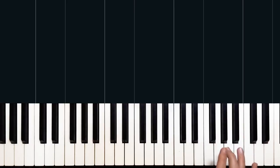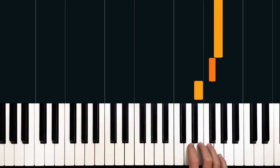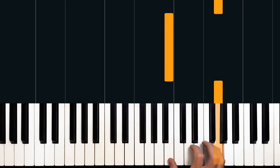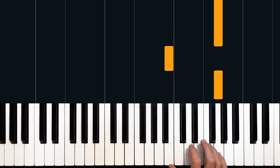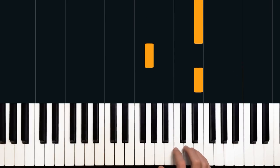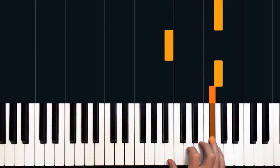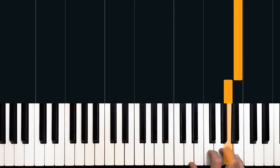Once we've played through to that G, we're going to do a little sneaky switcheroo with our fingers. We're going to jump down to B with our thumb, back to G, then switch from our fifth to our third finger — this is where our little finger switch comes in. So we've got G, B, G, switch to our third finger, G, A, B. So from the top: E, G, E, switch to our third, E, F sharp, G, B, G, switch to our third, G, A, B.